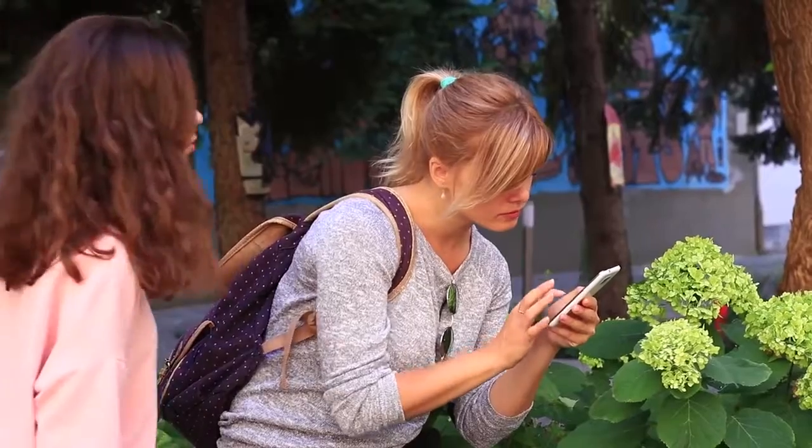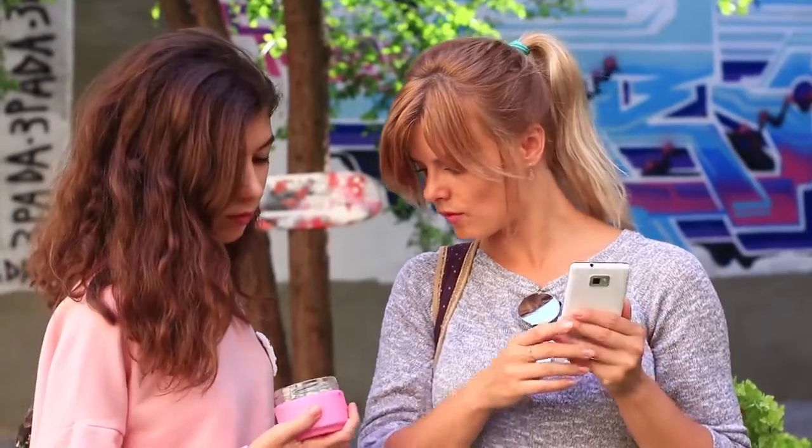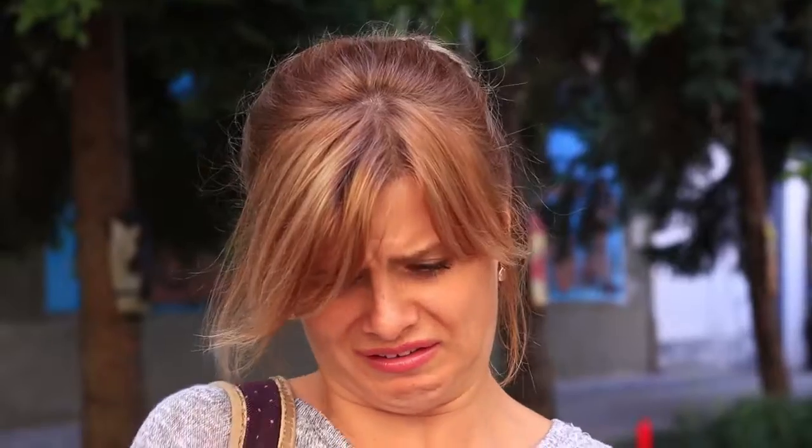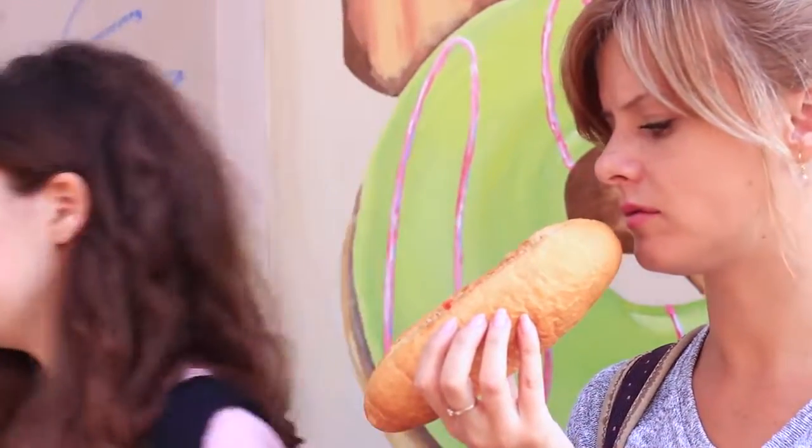What a wonderful day! Make it better with a candy! Oh, poor girl — she's nearly dropped my little gift. I think she doesn't like being watched. Where did you get this eerie hot dog?